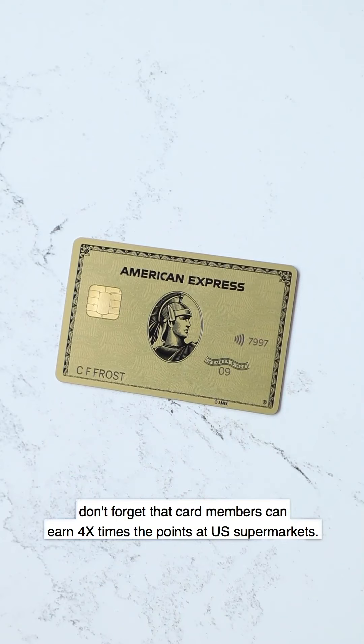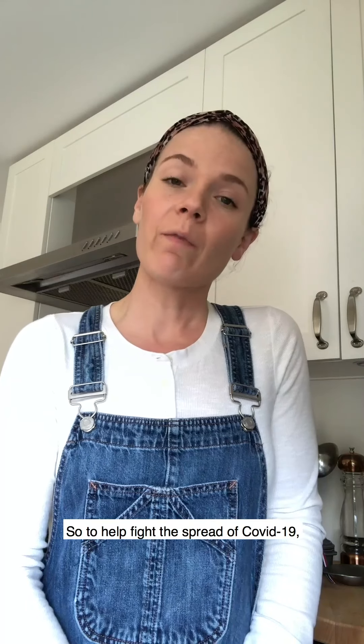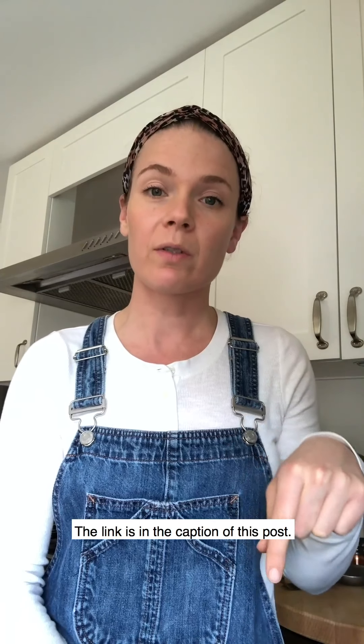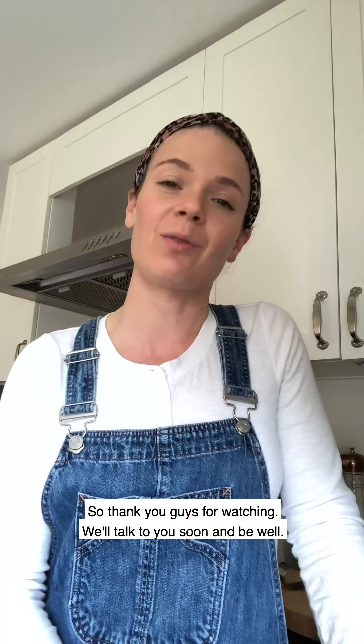While we're all cooking more than ever at home, don't forget that card members can earn four times the points at US supermarkets. And while you're cooking, you can actually do some good. To help fight the spread of COVID-19, American Express is matching all card member donations to Feeding America, up to one million in total donations when card members use their membership rewards points towards a donation. You can learn more at the link in the caption — it's a super worthwhile cause and so important right now for all of us to give back if we can. Thank you for watching — we'll talk to you soon and be well.